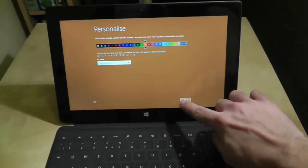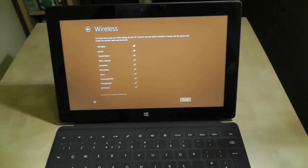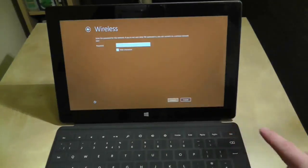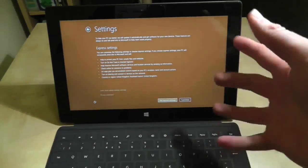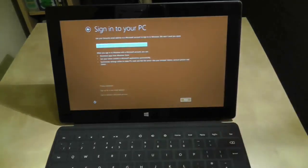Typing wasn't too bad then - still going to need a bit of time to get used to that. But straight away it's picking up the network and it picks it up very quickly, so we'll just connect to that. Just give me a minute while I put in my password. So we've connected to the internet and it's asking what sort of settings I want. We'll go for express settings and do some customisation later.